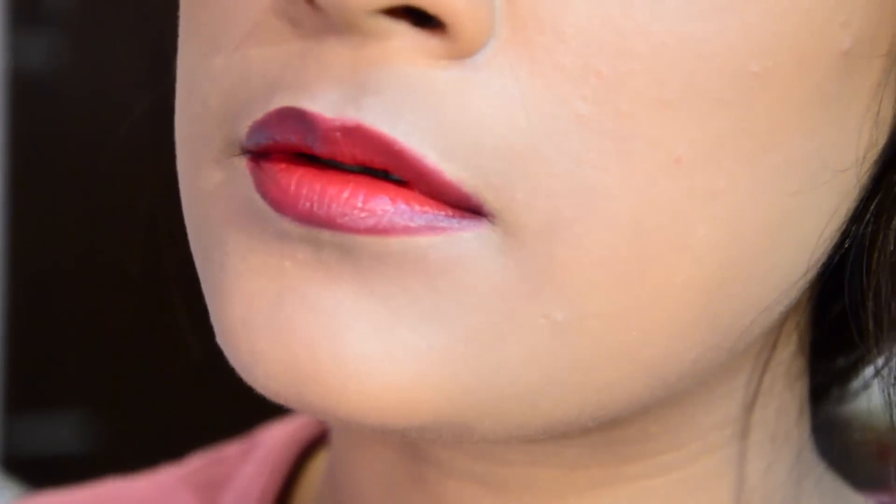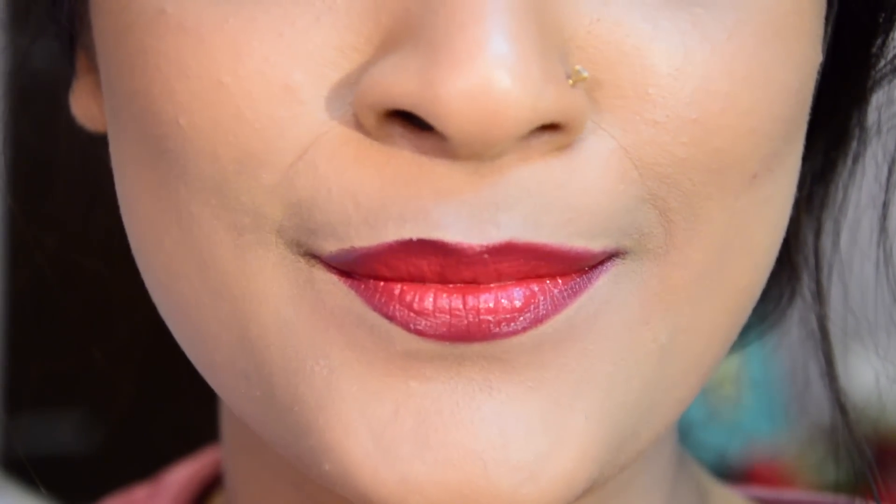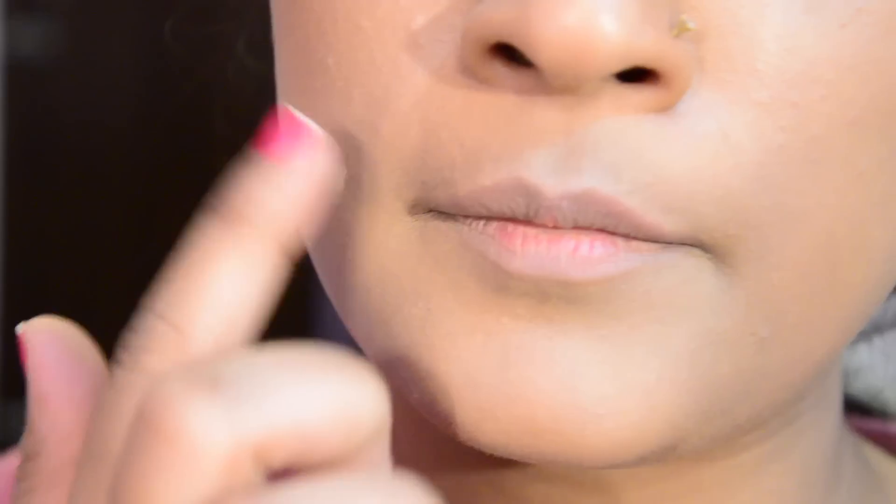Hi everyone! Today's video will be about how I like to create ombre lips. It's just a simple matching of a couple of matte lip colors, and if you want to know how I created this ombre effect, then please continue watching.